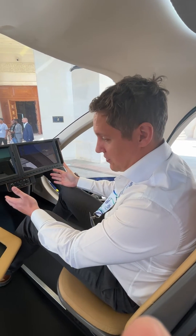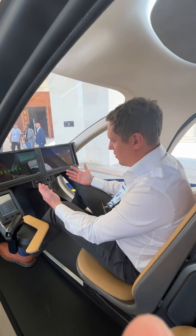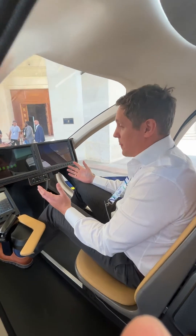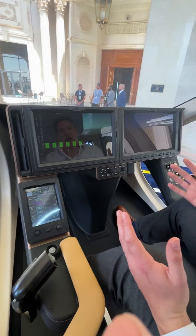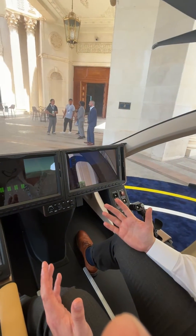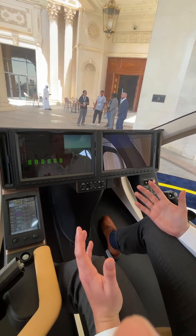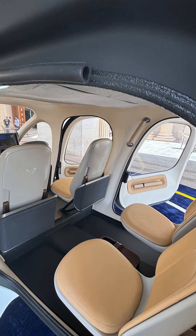Very simple — no foot pedals to control. The computer on the aircraft is doing the majority of the work for you. What you can see in front of me is the Garmin control system that we use for the aircraft — a very experienced supplier delivering us this system.